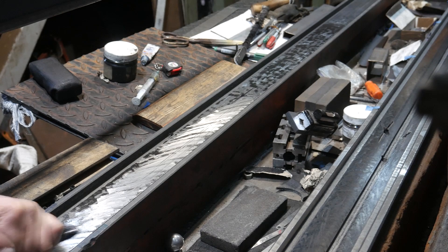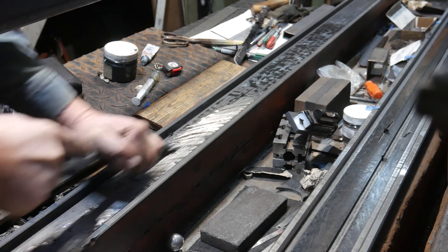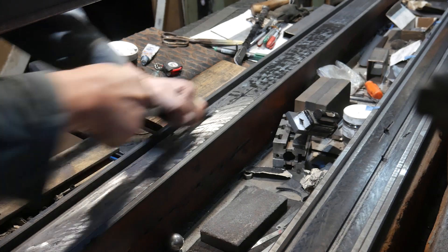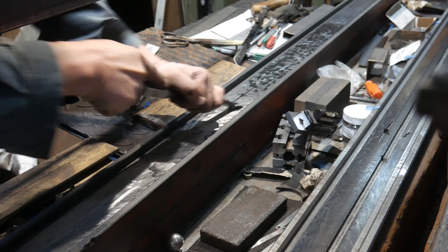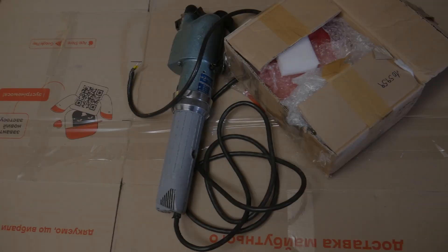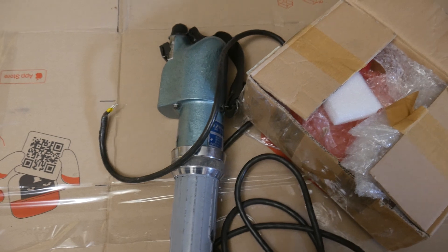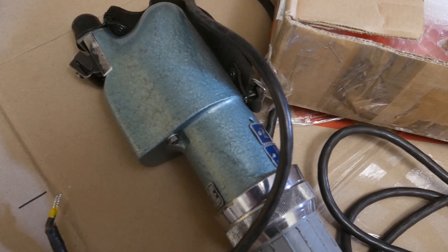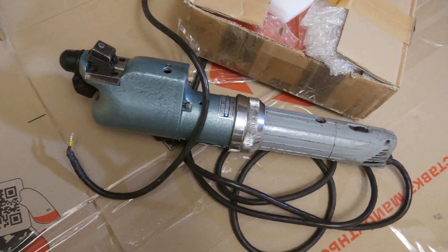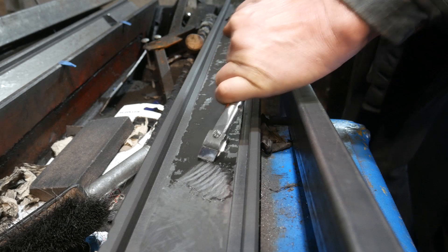Please feel free to discuss this in the comments. My new friend from Hungary — Hi Daniel, I really appreciate it — probably noticed how much effort manual scraping is and sent me a machine. But when I was filming the material for this video, I didn't have this machine yet. So this video will be about intensive scraping, where I need to remove a significant layer of cast iron by hand scraping.